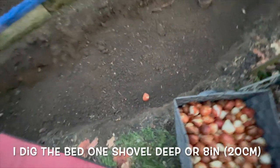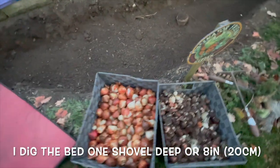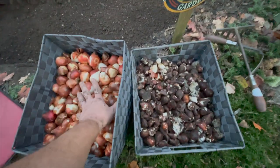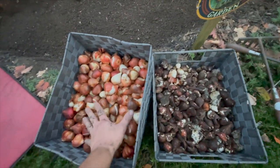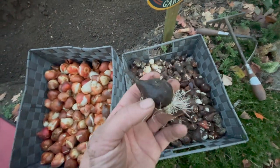I'll do a before and after picture — the after photo might have a flash because it's getting dark early. These are my new tulips, and these are the tulips I was able to save out of the ground. You can see they obviously have the roots.